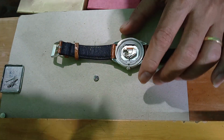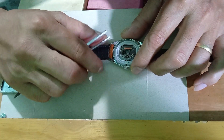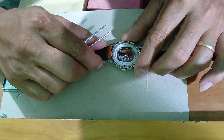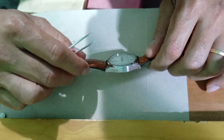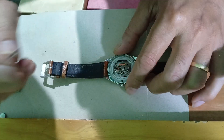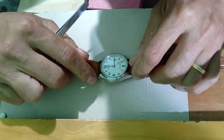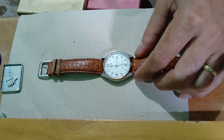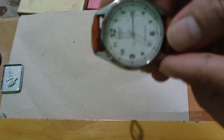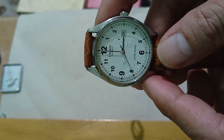So yun guys, nalipat ko na yung circuit. Mandar na siya. Circuit na yung problema. So working na siya mga kabags.